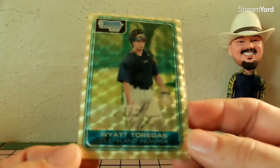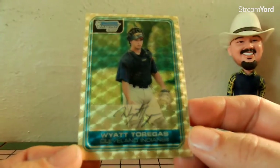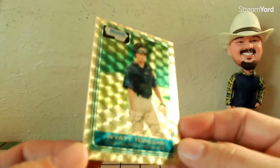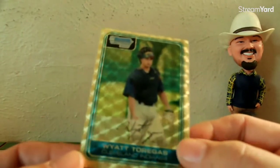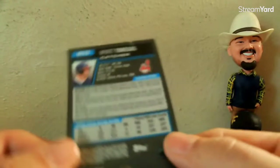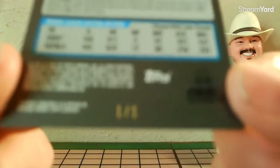Why did I pick it up when I'm not really an Indians fan? I'm not a baseball fan anymore at all. I picked it up because it was a superfractor, and I just hear over and over how great superfractors are. As you can see, it is serial number one out of one, as superfractors will be numbered.